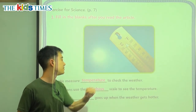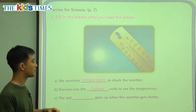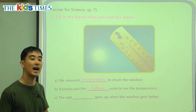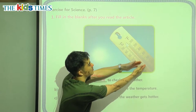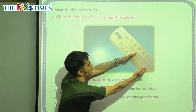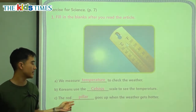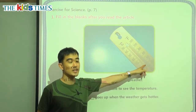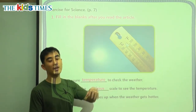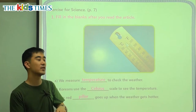Question C: the red blank goes up when the weather gets hotter. As the weather gets hotter, this red pillar here is going to go up. The red pillar is the sort of alcohol in the middle of the thermometer. When it gets hot, the pillar goes up. When it gets cold, the pillar goes down again.